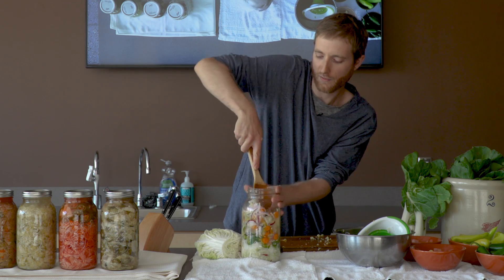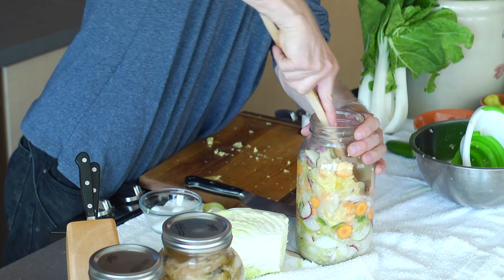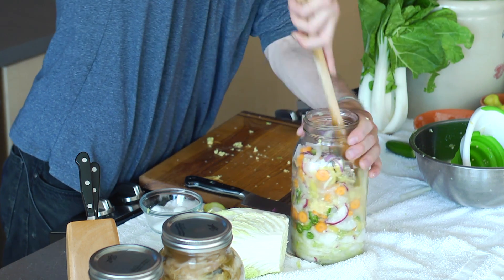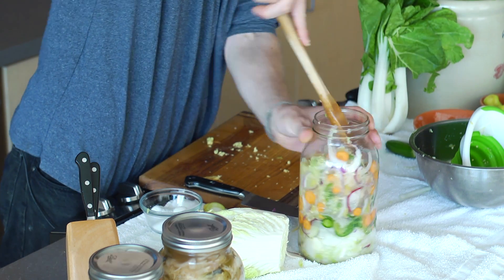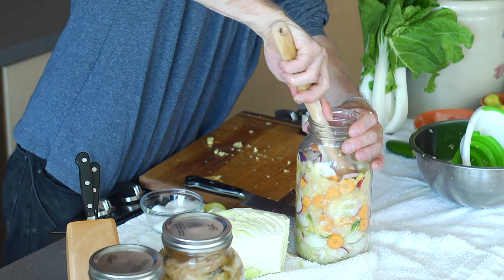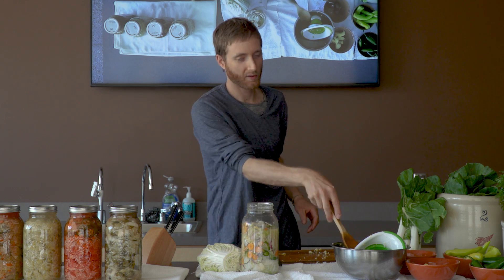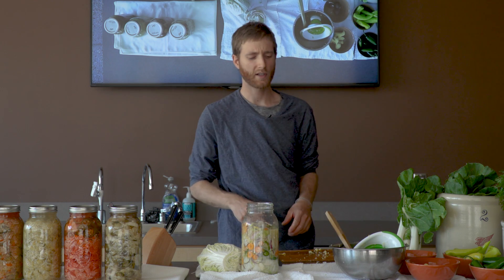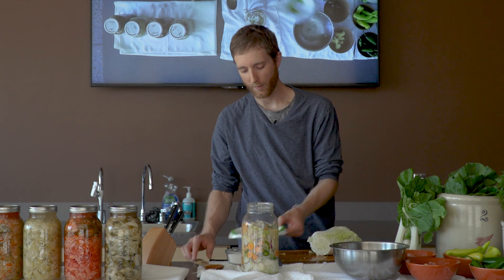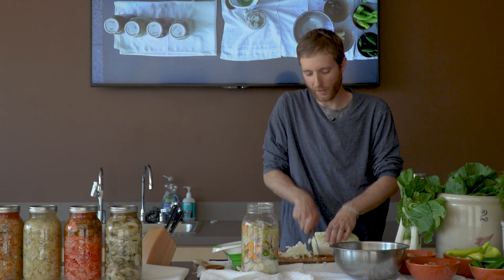The moment that you cover it with brine and let it sit, the magical action of the bacteria begins and they start basically digesting all these vegetables. The byproduct of these lactobacilli and other bacteria is again lactic acid, so it's a very simple process that leads to a really tasty result. That's what's really nice about it — most of the work is up front. We're doing the chopping, the washing, the prepping now, and then you put it into a jar and it's waiting from there.